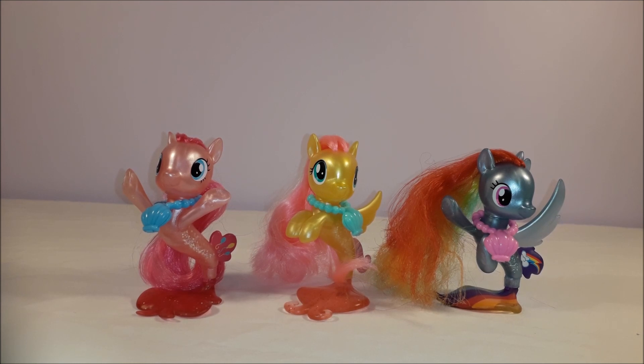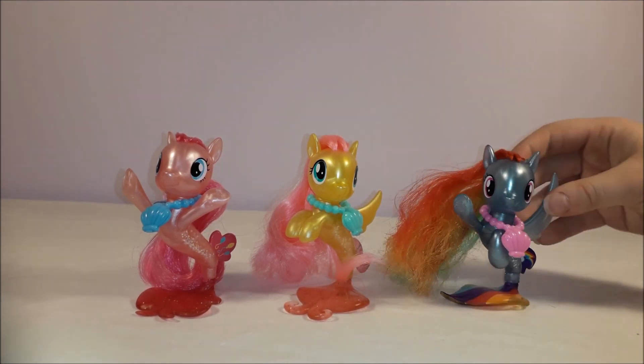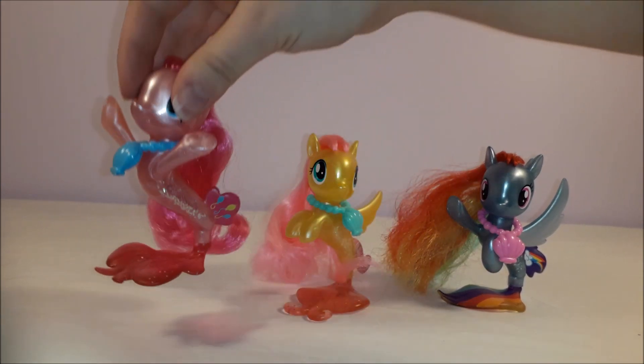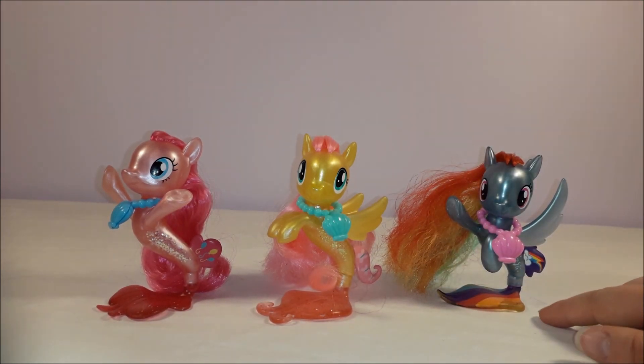To conclude our review, my pros for the collection: I love their shimmery bodies and the glitter on the side of them. I love the detailing — they've got the pony cutie marks on their fins. I love that Rainbow Dash has got a rainbow tail while the other two have got glittery tails. And I quite like their accessories — I like how they're interchangeable so different ponies can wear different colours.